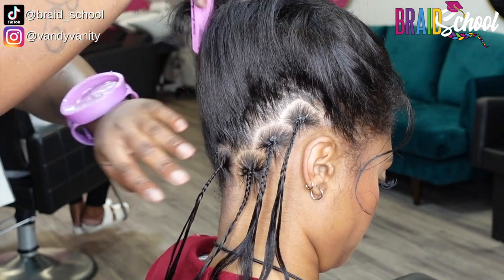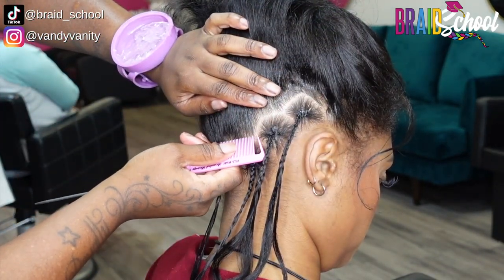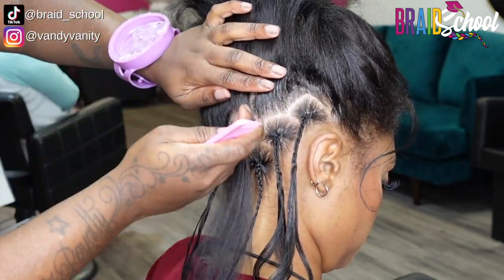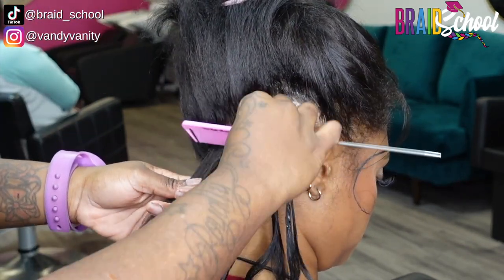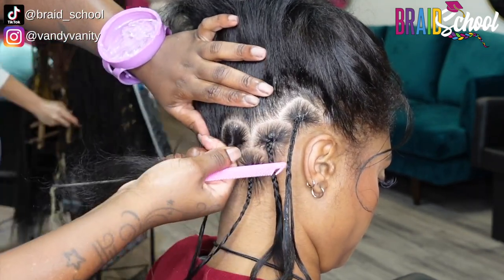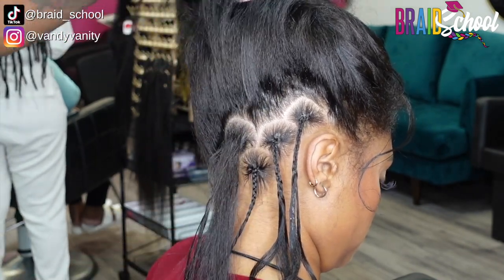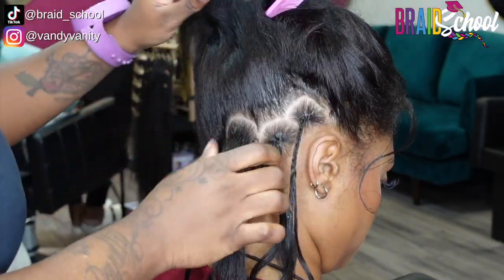You can see here she started with the right corner of the nape and created a C shape about the size of a quarter. The first one is always the most important because it's going to set the tone for the rest of the parts. For the second one above, she made sure that the bottom of the C touched the center of the bottom C. She's going to continue the pattern going upwards, doing her best to match the size of the ones below. The size we're doing today is what we consider medium.